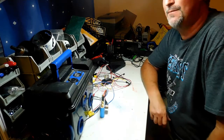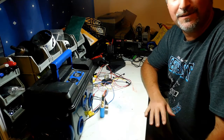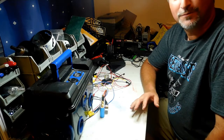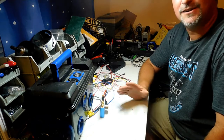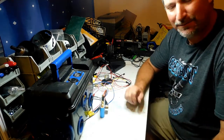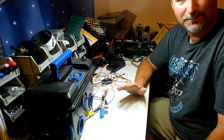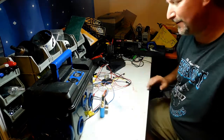Hey everybody, welcome back to DIY Boomboxes in Texas. My name is Phil, your host. This is part three of a four-part video series showing you how to hook up a dual power boombox, which means we're going to be able to run on a battery and also plug it into the wall, charging the battery while it's plugged in, and everything's going to stay separate. If this is your first time seeing this video, I suggest going back to watch part one and part two.